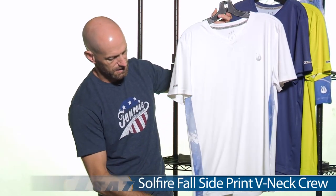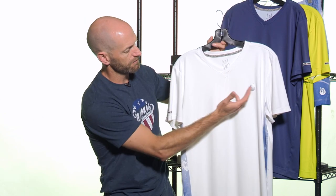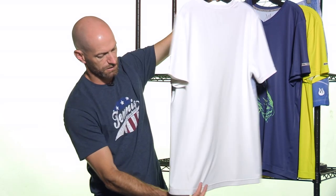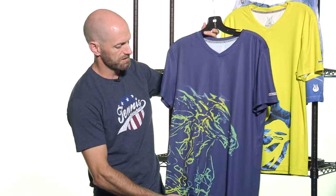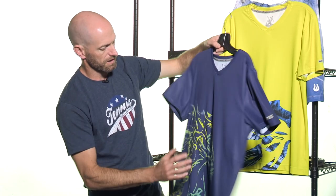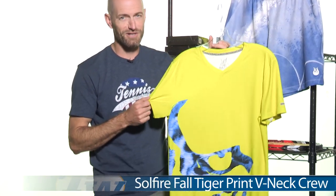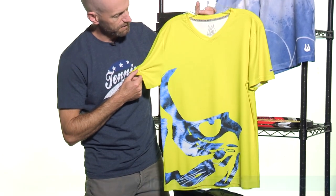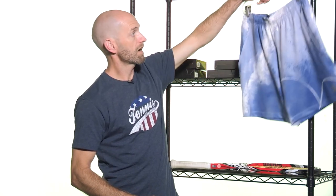We have a couple of v-necks in this group too. This one has some nice subtle graphic detailing under the arms, and we're going to see that picked up in a short. It's Soul Fire branding again on the sleeve and at the chest. Nice v-neck cut to the neckline, and again you've got a dropped hem for a little bit more coverage down the back of the garment. This one is the Breathe v-neck, and you'll find multiple color options on our website. There's a look at the front and the back — really like that horse graphic on that one. This one is the Tiger, and I love the bright yellow right here — really makes a great statement out on the court. Nice v-neck cut, some classic v-neck styling with a real modern hit to it with the graphic artwork.